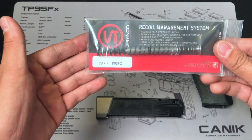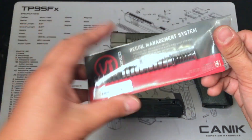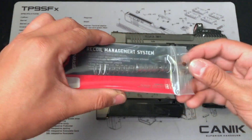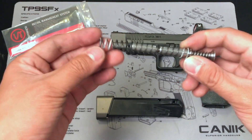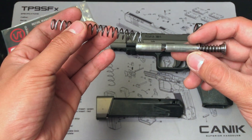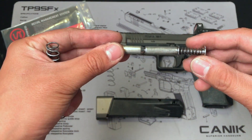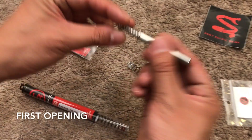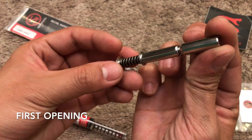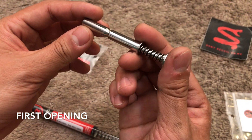So this is the recoil managing system for the Canik TP9 SFX. I've used it since then, actually. When I first received the guide rod and the spring, I was fascinated by the quality of the build, especially the guide rod system. This guide rod is basically heat-treated stainless steel and also hand-polished so you can reduce the friction.